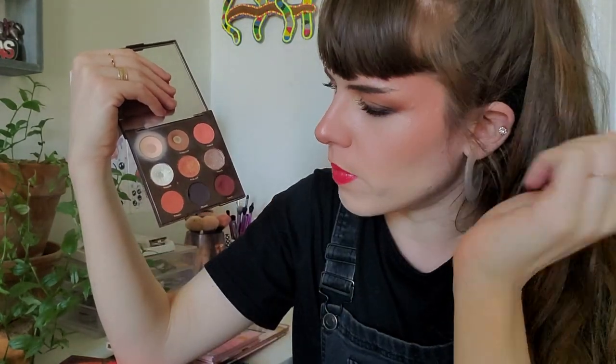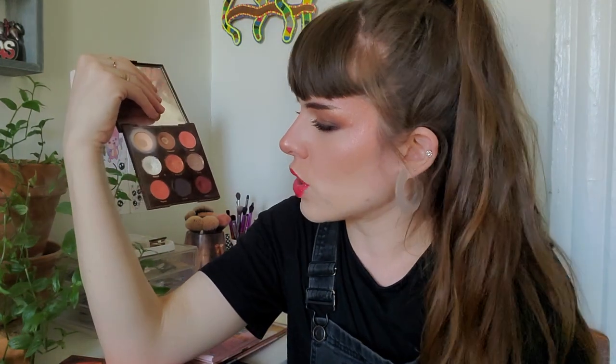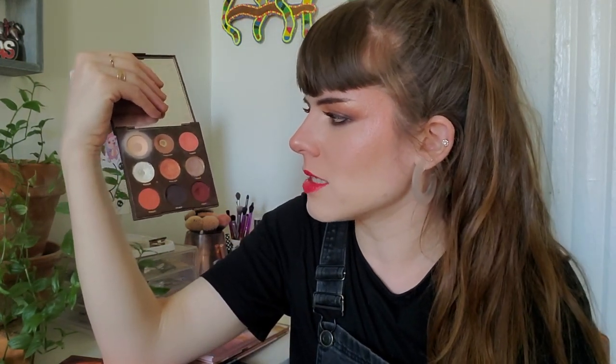I use Prism in my eyebrows and I used it in my look today. The other shadows from here that I used today: Jamoka in my transition, Blurred Lines in my very inner corner, and Wiggles to buff the edges. I'm loving my palette and glad I'm getting more use out of some of the shades.